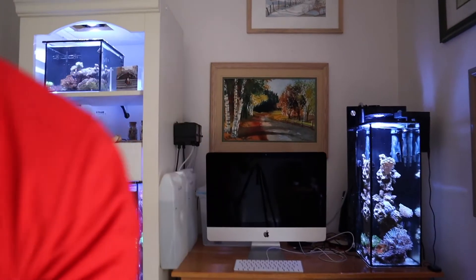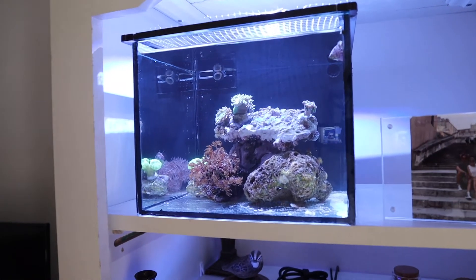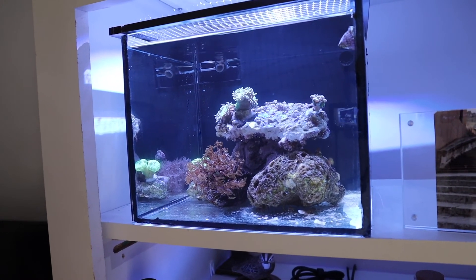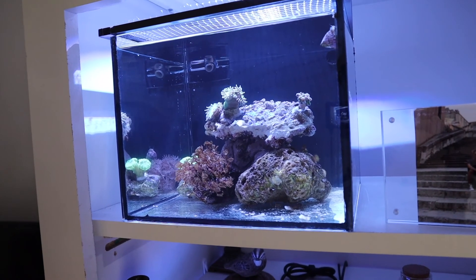Let's check it out. There you go — they're opening up already. The water's a little bit cloudy at this point, but this is only about an hour and a half after. There you go guys.